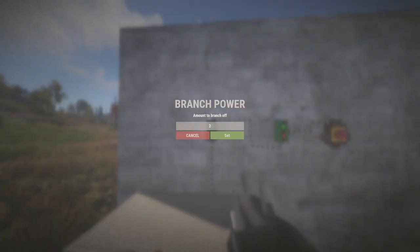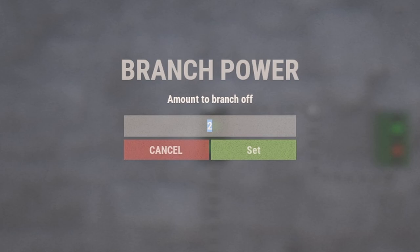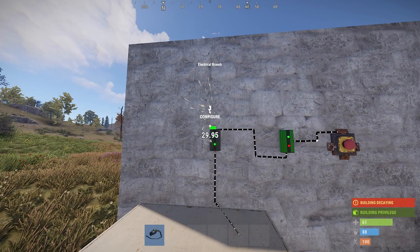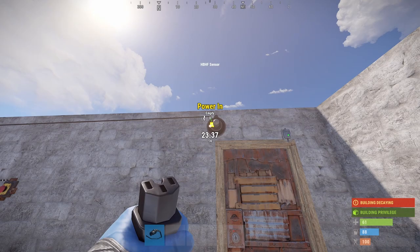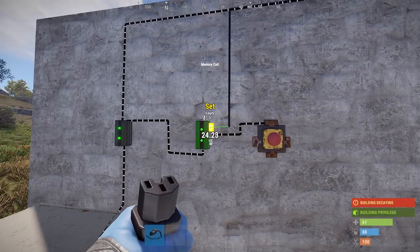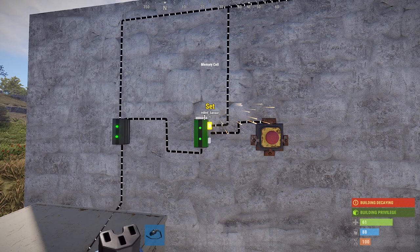Take the branch out of the memory cell — make sure the power output of the left side of the branch is set to two rust watts. Take the branch out power and run that to the heartbeat sensor. Then take the power output of the heartbeat sensor and run that back over to the memory cell and connect it into the set slot.